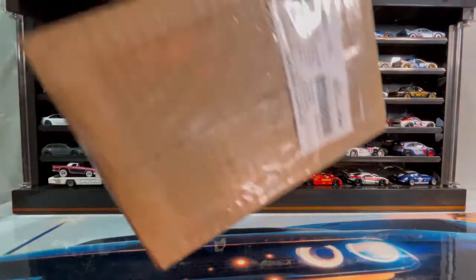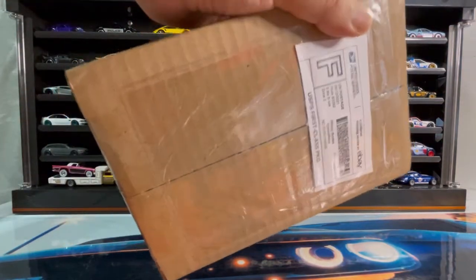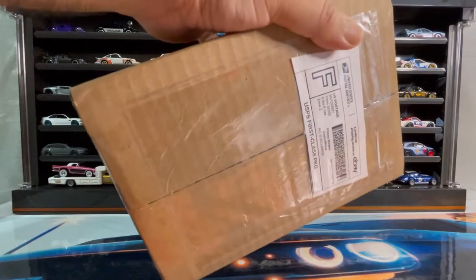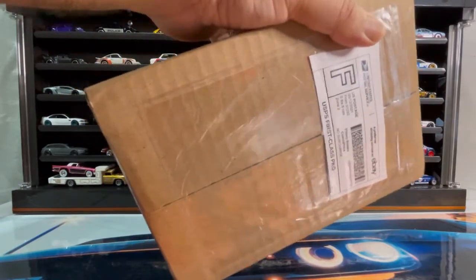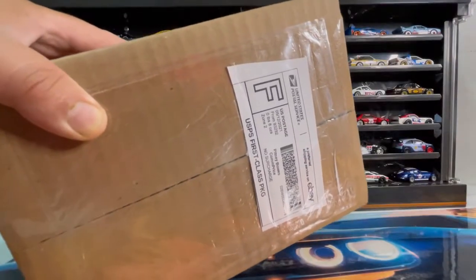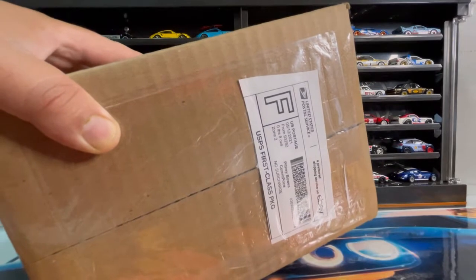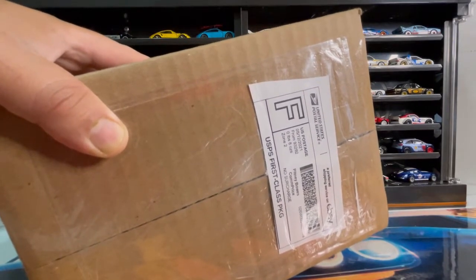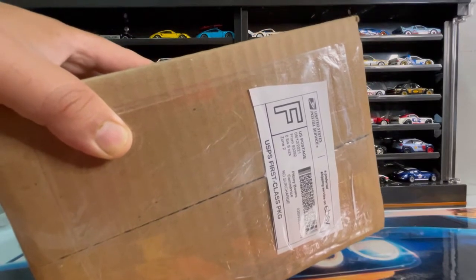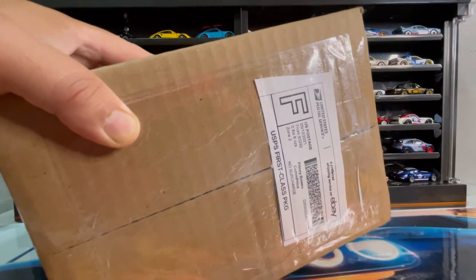I got this package in the mail today and I wanted to show it to you because it's a very awesome casting that I've been waiting to get for quite some time. Amigos, en el video de hoy les voy a mostrar lo que recibí. Es una pieza que he estado esperando conseguir por bastante tiempo. Lamentablemente cuando la estaba buscando el precio estaba muy alto, entonces decidí esperarme un poco, y por fin la conseguí a un precio razonable y la compré. Hacemos una breve pausa y regresamos.